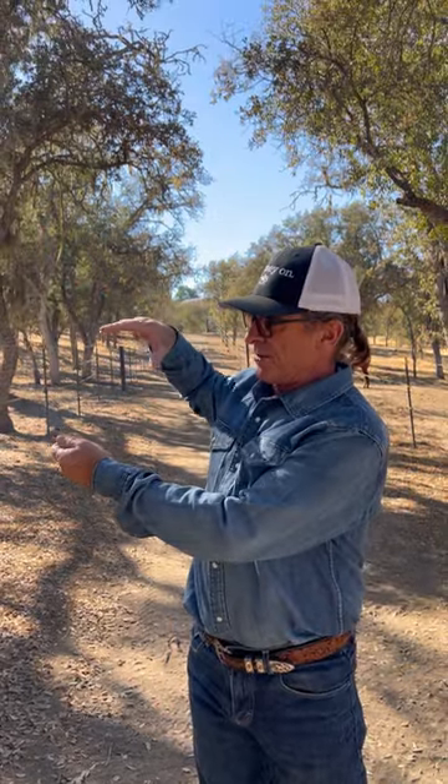I read something the other day that said if you know how to ask the right question, you'll already know the answer. It made me think — I recently posted a video on a more beneficial way of haltering your horse. It has to do with reaching over past the headpiece, under their neck, reaching over the top and putting it on, because it encourages them to put their head down. Whereas if you come underneath and go that way, they can't put their head down.